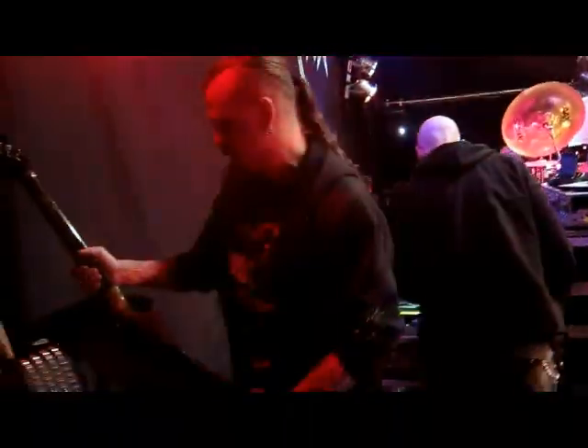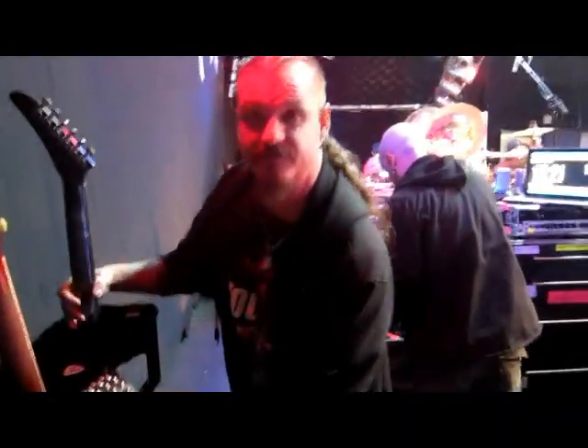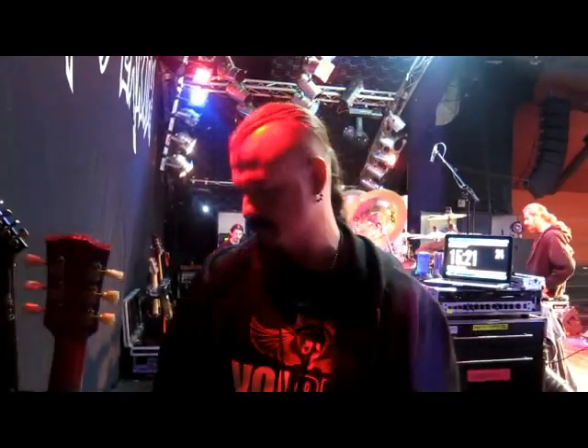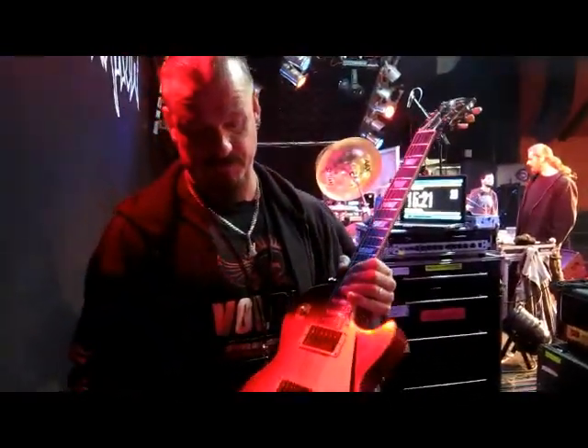A lot of times people think that I use Ice Buckers in every guitar, but I don't. I let the guitar determine what pickup is going to sound the best. A lot of times it'll take soldering in several different pickups to find the match, or sometimes the Gibson factory pickup is perfect. It just depends on the wood and how everything matches up.